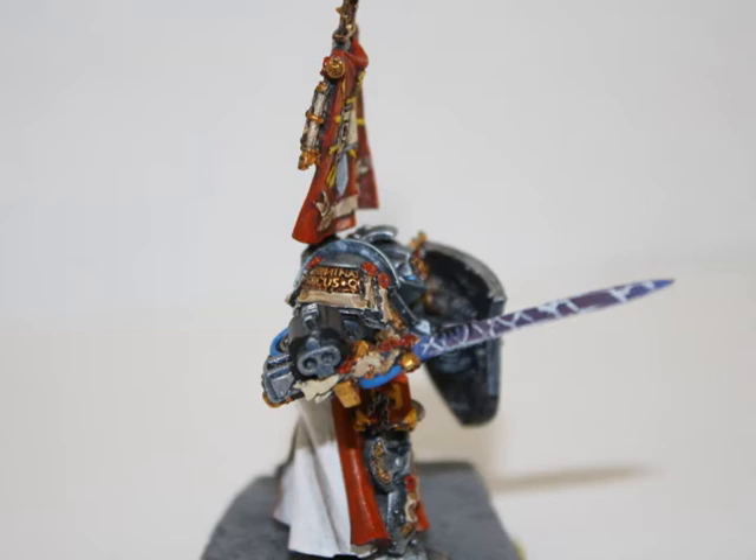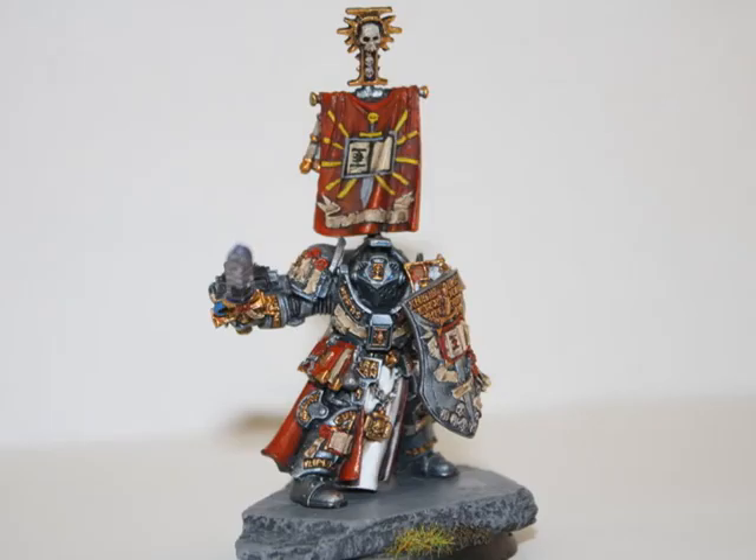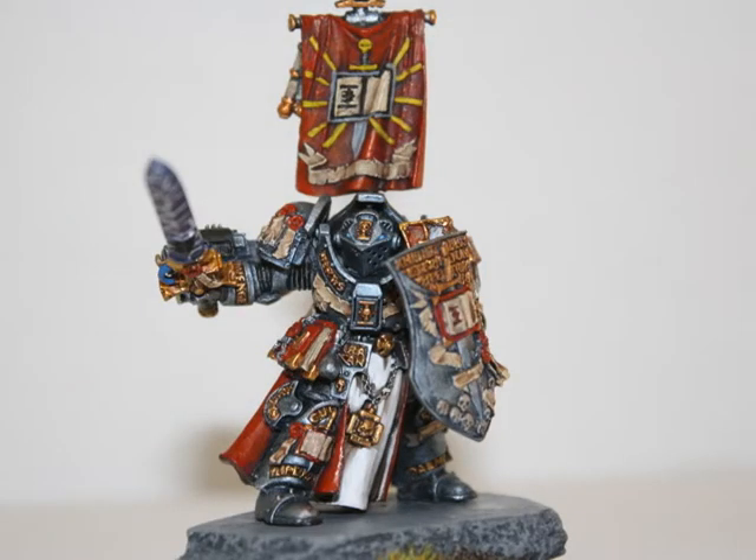I will hopefully be posting a tutorial within the next week or so, showing step-by-step on how I painted the model. And that's about it, so stay tuned for next week's painting challenge, which will hopefully be posted soon.